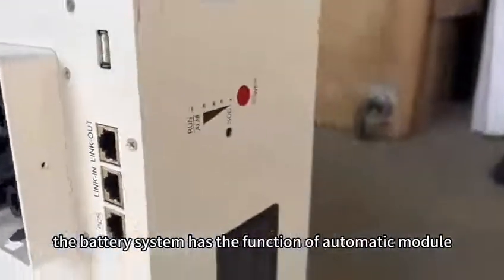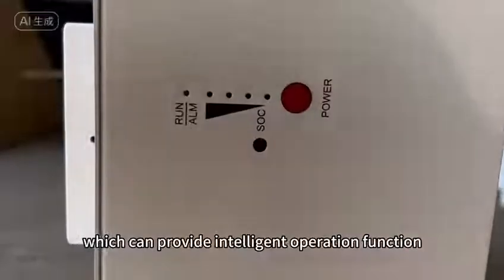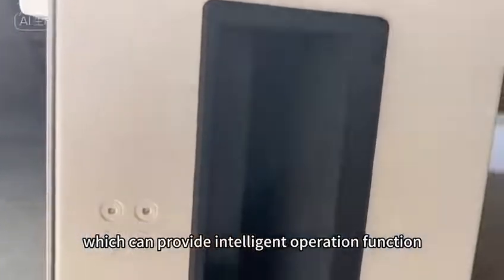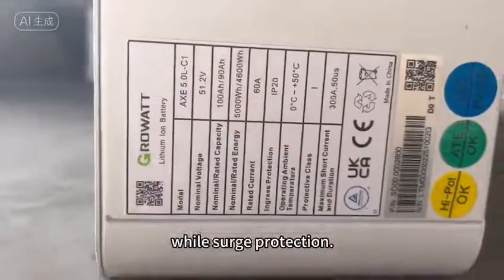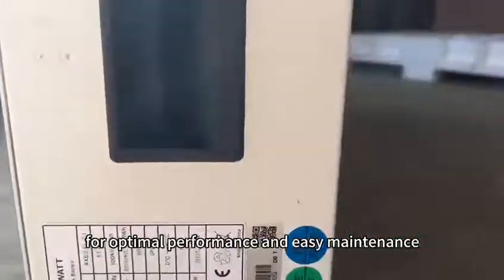The battery system has the function of automatic module identification and soft start, which can provide intelligent operation while offering surge protection, remote diagnostics, and firmware upgrades for optimal performance and easy maintenance.